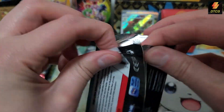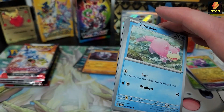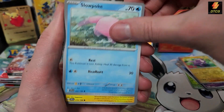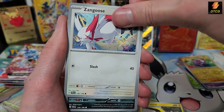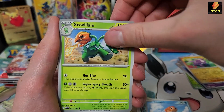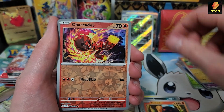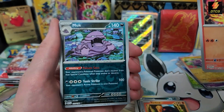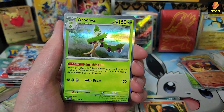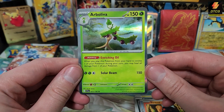These packs feel really nice too — they're sturdy, they're not going to fall apart. Pack 6: Slowpoke, another Wattrel, Zangoose — nice artwork on that Zangoose, Zangoose needs some more love — Croagunk, Tatsugiri, Scovillain, cool grass-fire type, Torkoal, Charcadet as the reverse. We have a Grimer — dark Pokemon are always so difficult to see the reverse on. And a nice holo Arboliva.